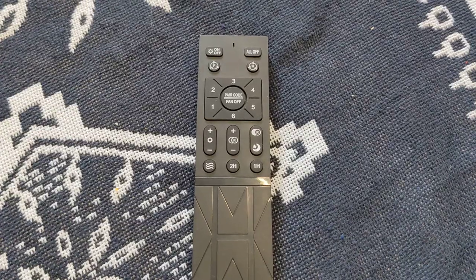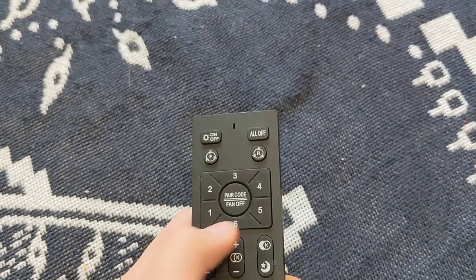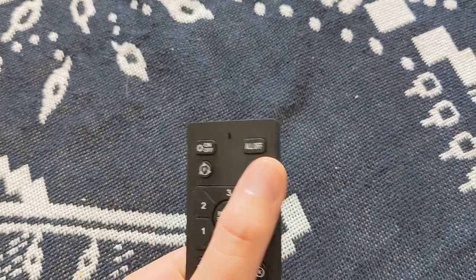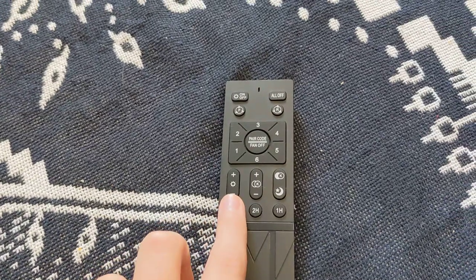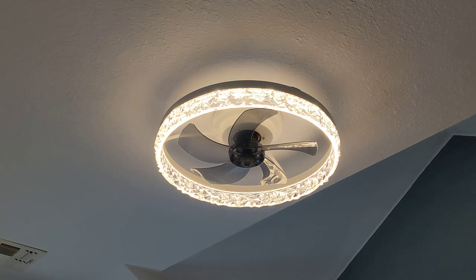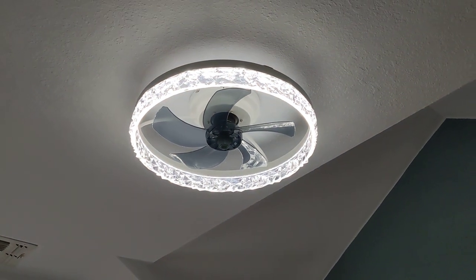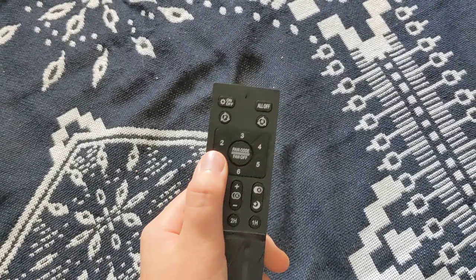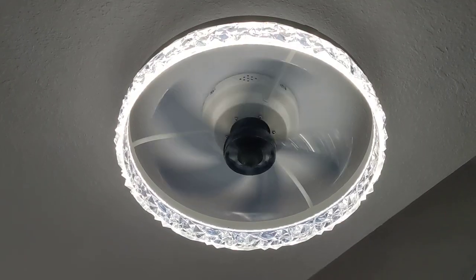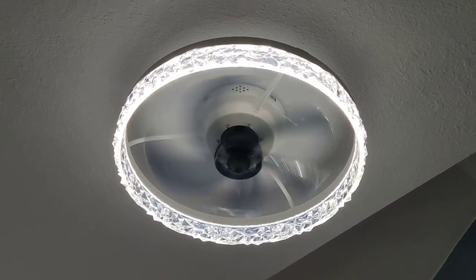It has a good remote control with brightness settings, temperature settings, six fan settings — forward for summer, reverse for winter, and a natural flow setting, though I'm not sure what that really does. The brightness settings are like sunset, daylight, and ice blue. One can just turn on the fan in forward or reverse if one wants to heat up a room.